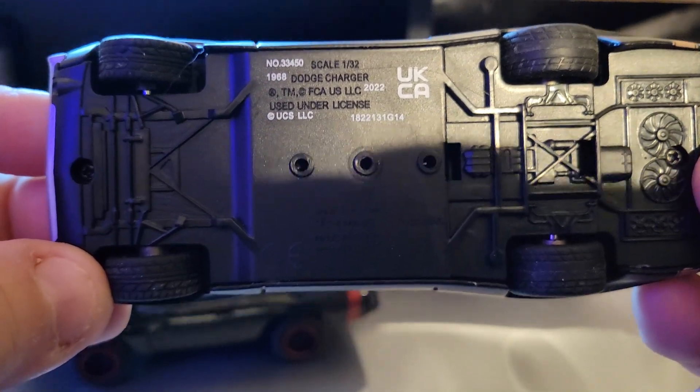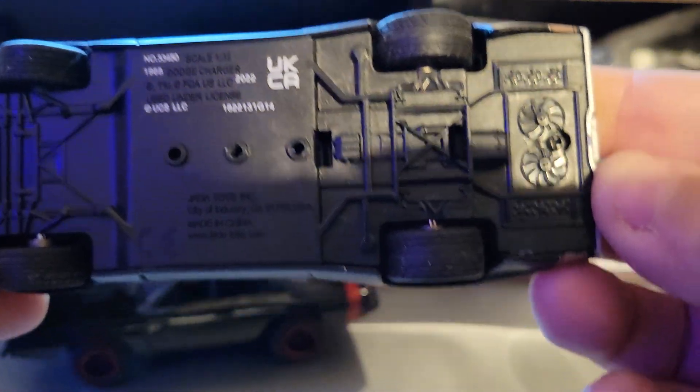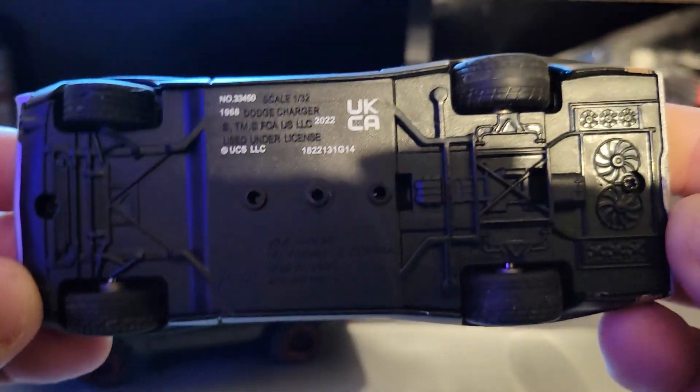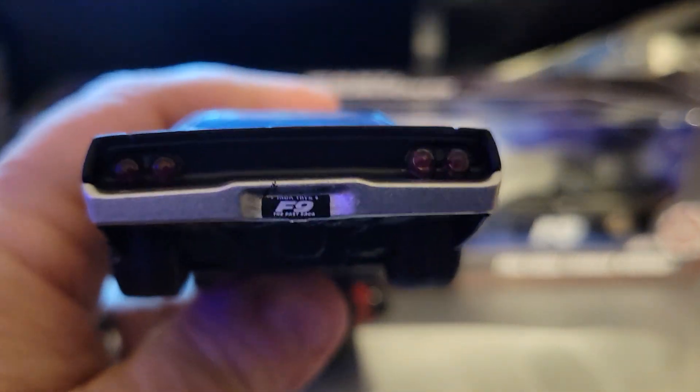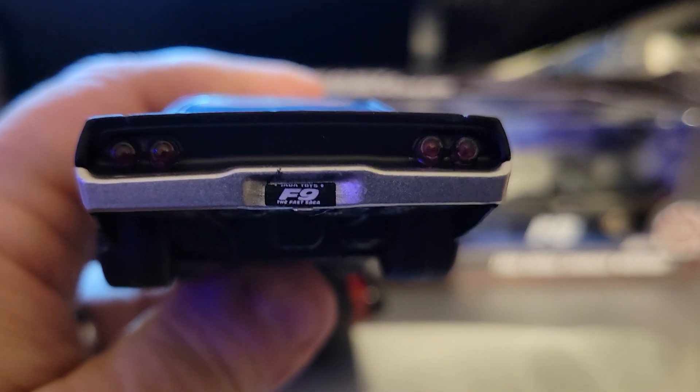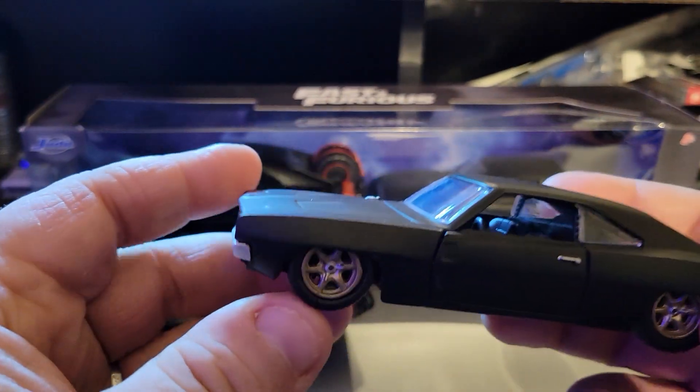Here's your license information and serial numbers. Right here you have a little detail on the license plate — Fast and Furious detail — which is really nice to have something like that.